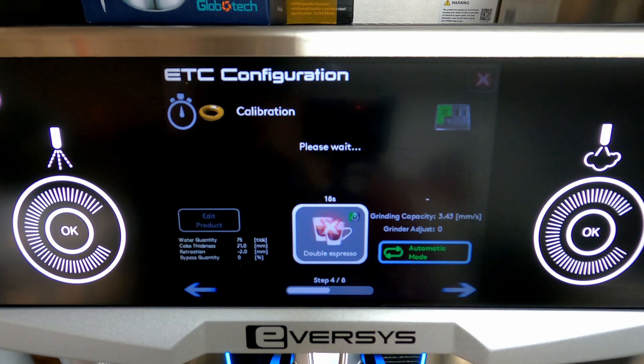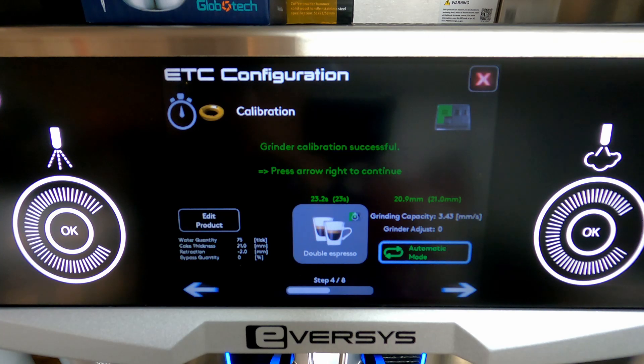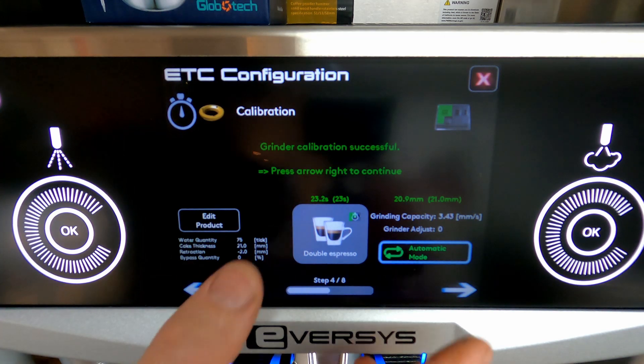This is a great thing to learn how to do to get your machine back to the desired time of extraction. We got about a 24 second shot — it ends up being 23 — and that's within our plus or minus three seconds. Perfect, so our grinder calibration is successful.